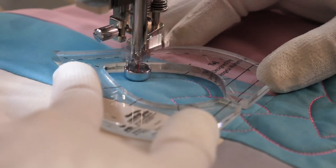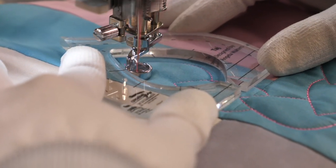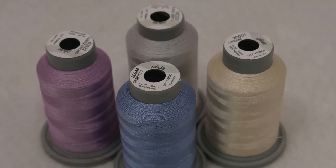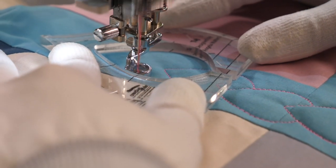You might be wondering what's going on with this hot pink thread. I'm using this bright thread so that you can see what I'm doing on camera. If you bought the coordinating thread collection, this would be a great place to use your light gray thread.